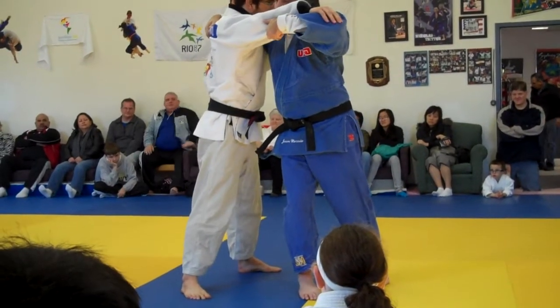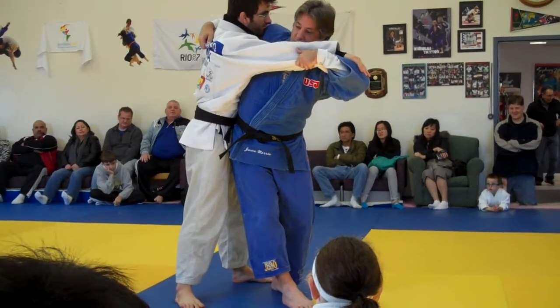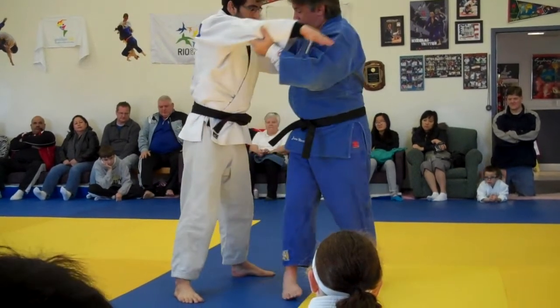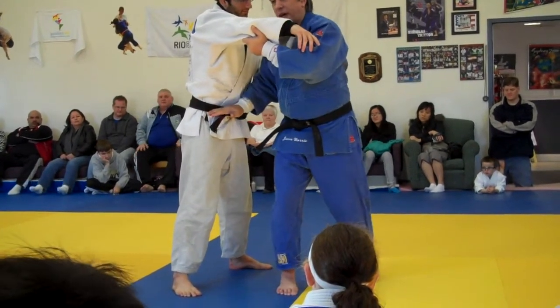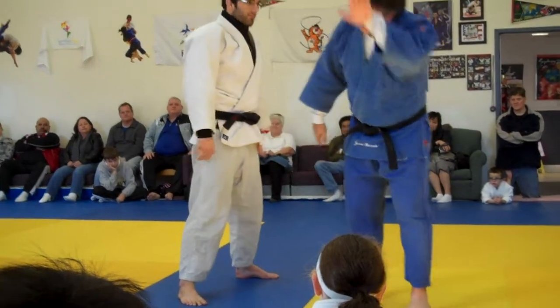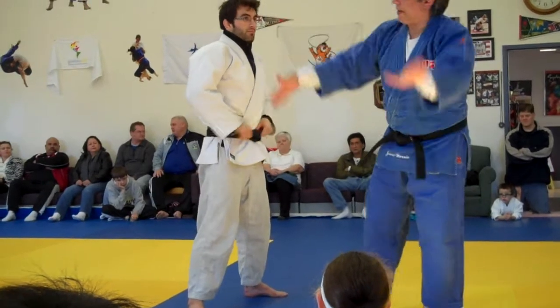Step, pull, step deep. Lift up with my left hand, getting a hip — I'm trying to get my belt underneath his belt. The right leg swings up, head goes down, leg goes up like a pendulum.